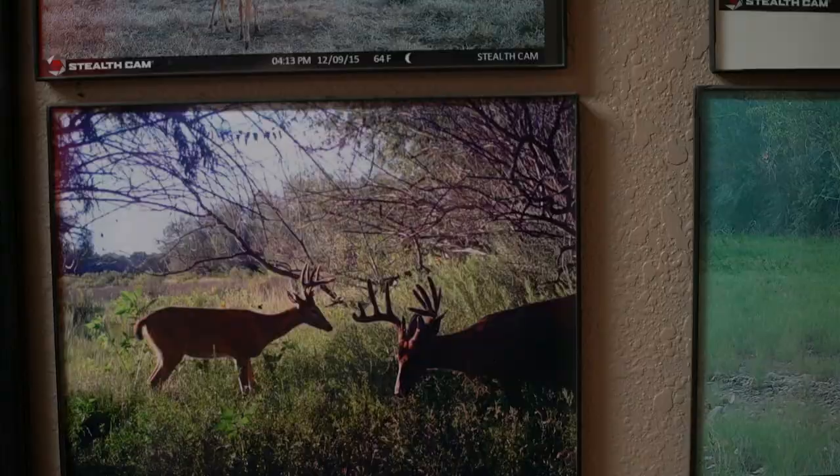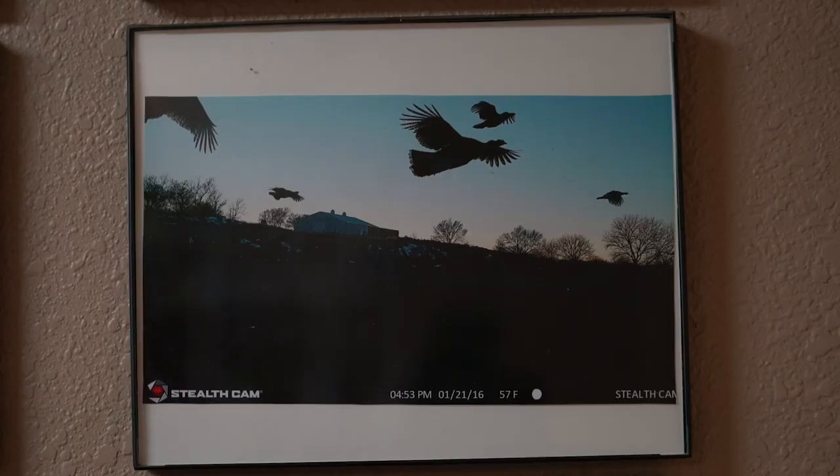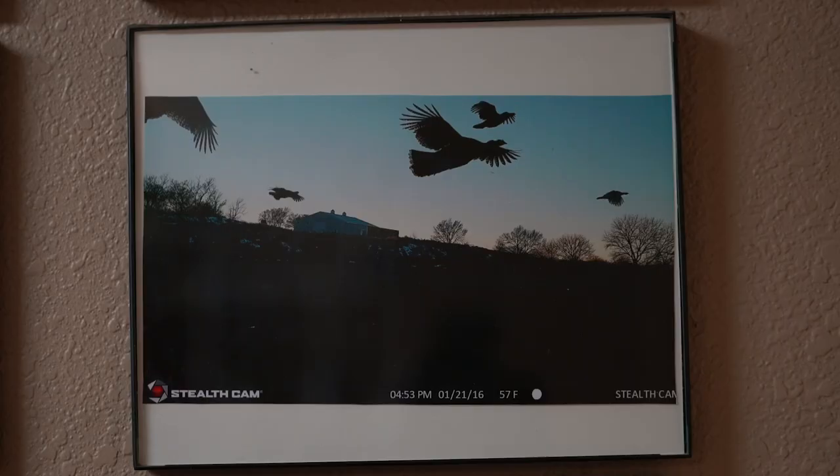Besides that, trail camera pictures and videos to me are art. I put pictures like that on my wall. I've got some amazing trail camera pictures because I take my time and think about my setup before I ever put the camera out. So if you use some of these tips, I hope it'll help you get better video or pictures on your trail camera.